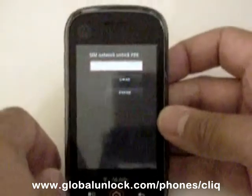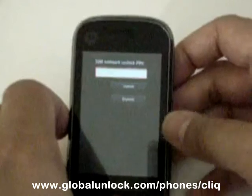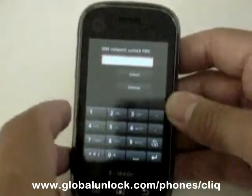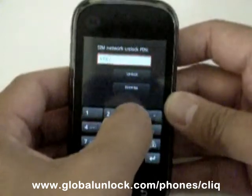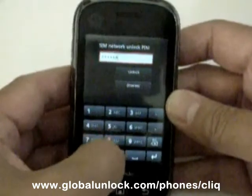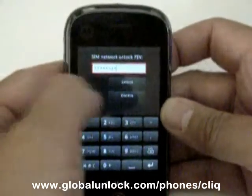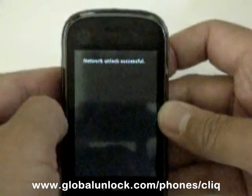Okay, so you'll see right away that it's asking me for the SIM network unlock pin. And what I'm going to do is enter that pin number in. The code that I'm entering in is specific to this phone only. Unfortunately, phones do not come with a universal subsidy unlock pin. When I'm done putting in the pin number, I hit unlock and it says network unlock successful.